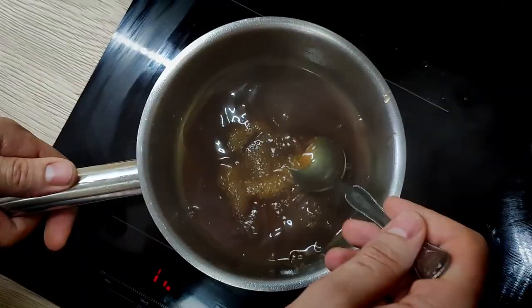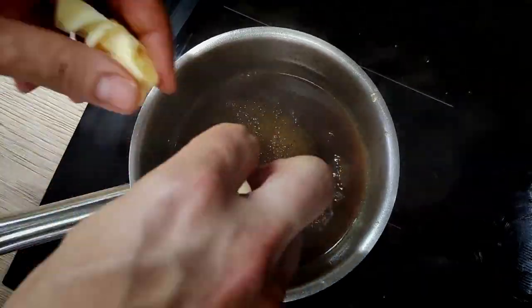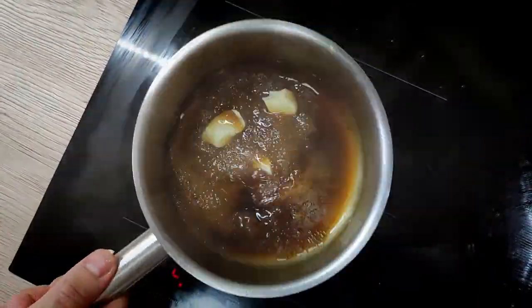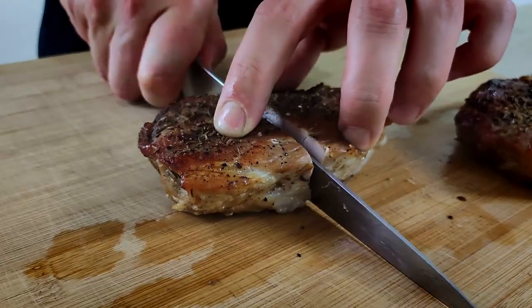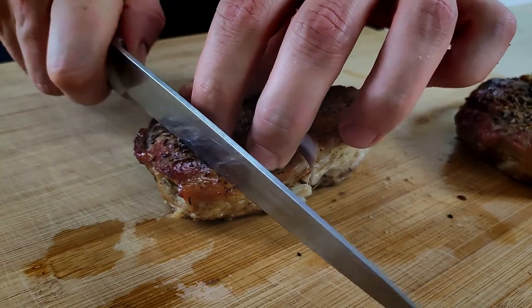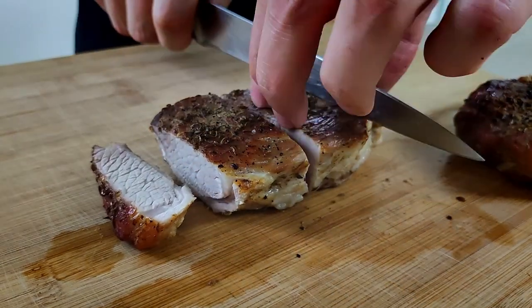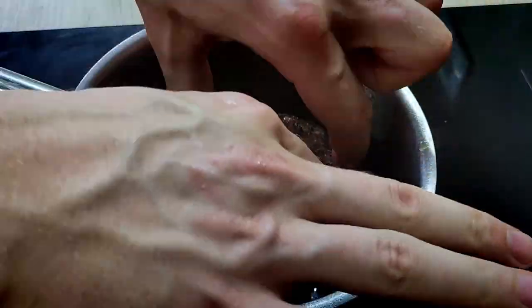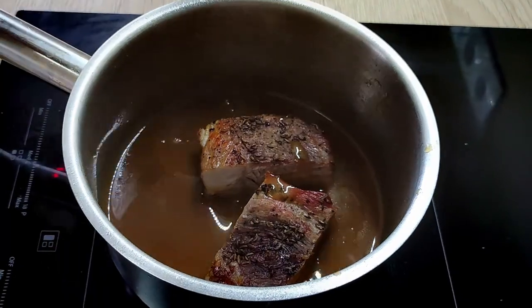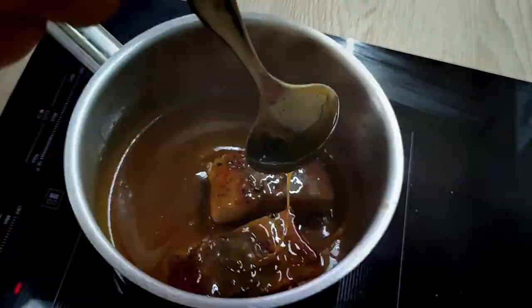My beer sauce is reduced enough, so I add a little bit of butter and put the meat in to reheat. I cut it into nice portions and leave them inside the sauce for a few minutes. At this point I have everything ready, so let's do the plating.